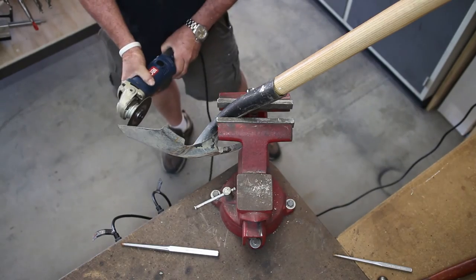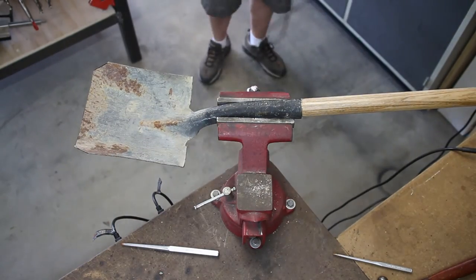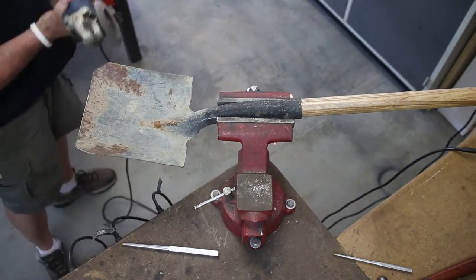And here we're going to cut off the end. You can see I've already cut it off and I'm just shaping up the ends right here, get the 45s cleaned up. Take the angle grinder with a flap disc on there and soften up the edges.